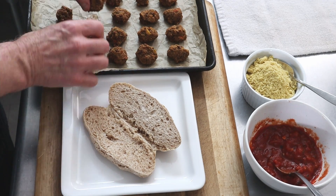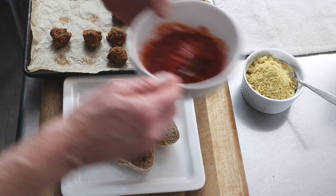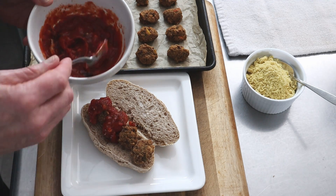We'll take our meatballs and place them on the roll that's been toasted, add some of the red sauce that's been warmed up, and some of this parm that we made earlier.